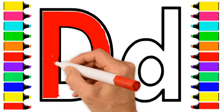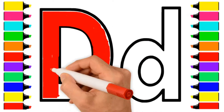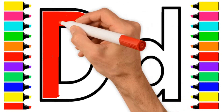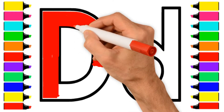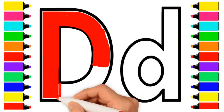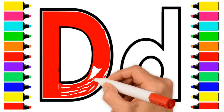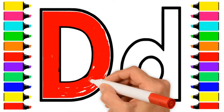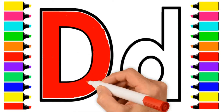Red. A-B-C-D-E-F-G, H-I-J-K-L-M-N-O-P, Q-R-S-T-U-V, Red, W-X-Y-and-Z. Now I know my ABCs, next time won't you sing with me?